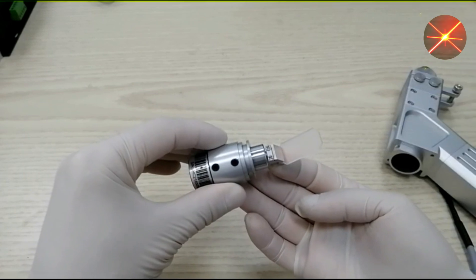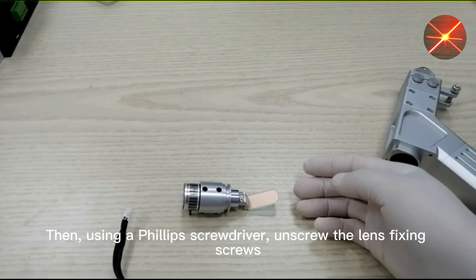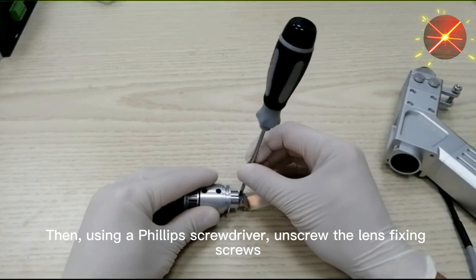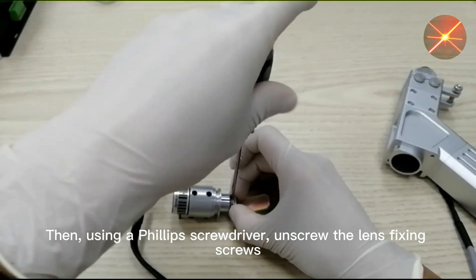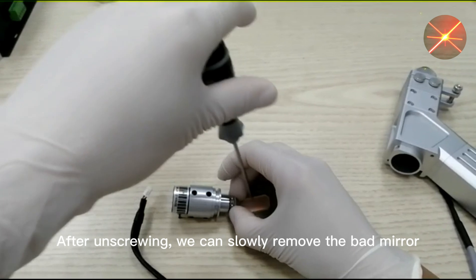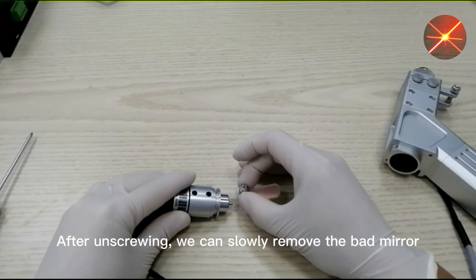This is the mirror part — it must be placed flat on the desktop. Then, using a Phillips screwdriver, unscrew the fixing screws of the lens. After unscrewing, we can slowly remove the damaged reflective lens.